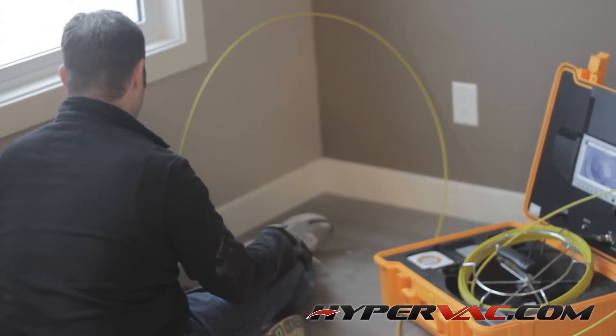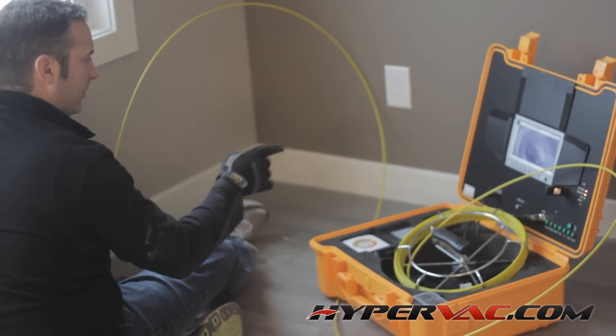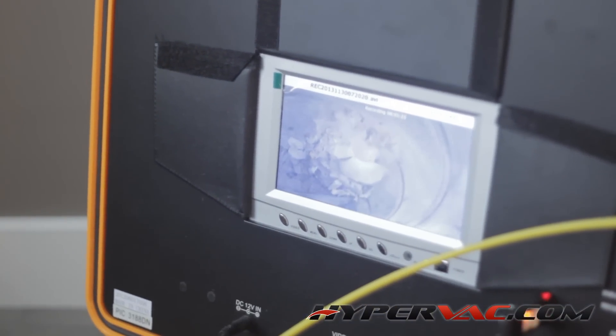Okay, so here we're going to put the camera down the supply vent. In the picture you can see quite a bit of crud and debris — dry bulb, dust, debris. And if you notice, we're also recording right now.